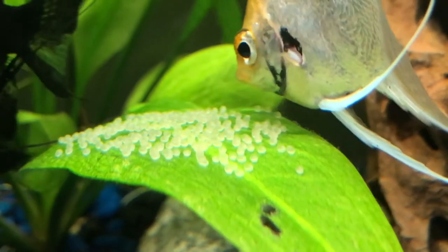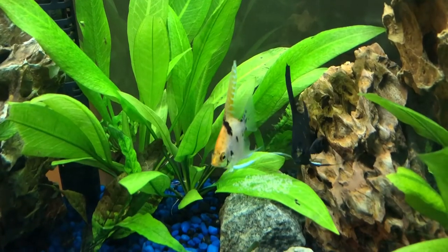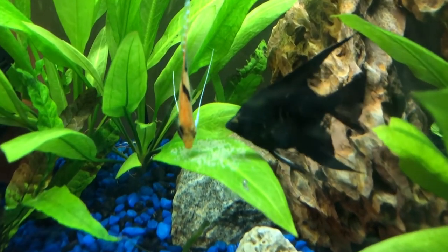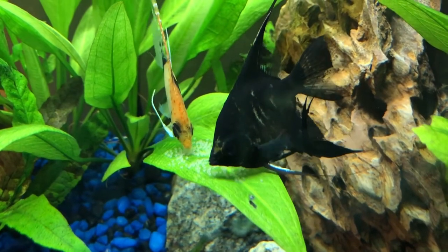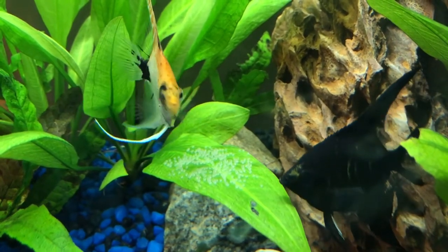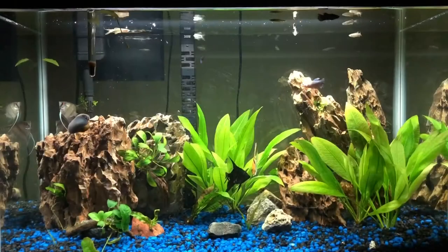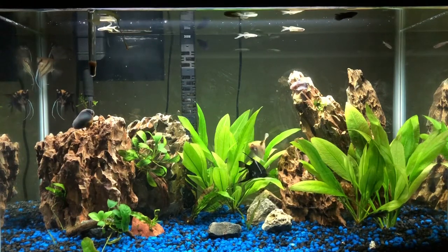A couple good reasons on why you should move your eggs: if they laid eggs in a community tank, which they have in this case, the other fish in the tank might eat them. The parents will guard the eggs during the day, and it will stress the hell out of all your other fish, which is bad. Stressed fish equals sick fish. But at night the parents go to sleep, and the pleco will actually come over and gobble up these eggs like popcorn chicken, so you don't want that.